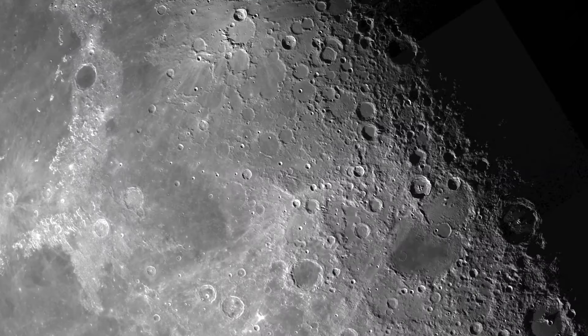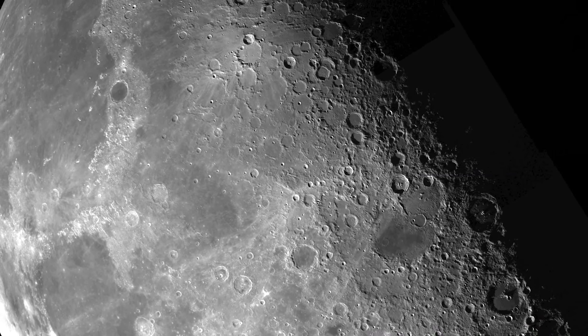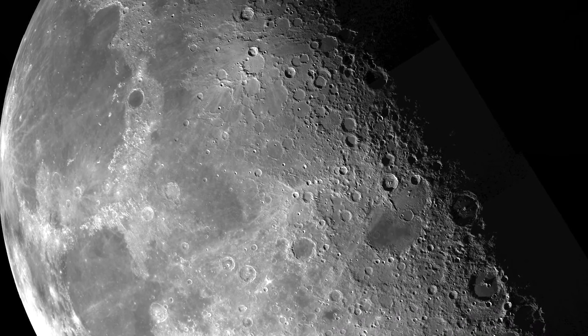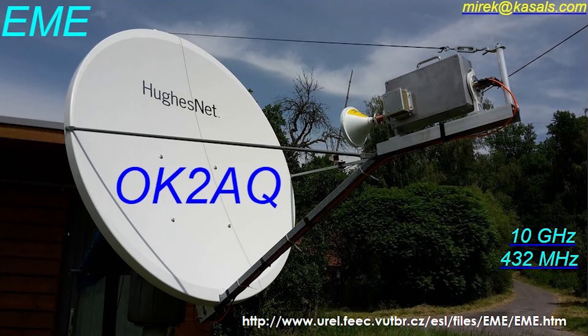Hi everyone, Hayden here, VK7HH for Ham Radio DX, and today we're out at Richard VK7ZBX's place. We're going to be doing some 10 gigahertz EME contacts using Rex VK7MO's EME system. Today's contact is going to be with OK2AQ in the Czech Republic.